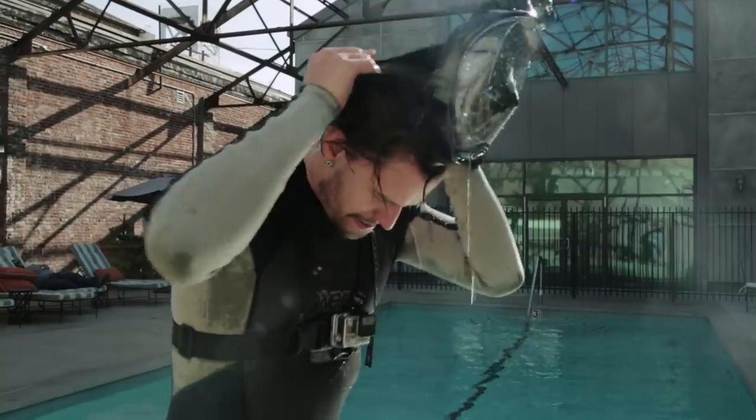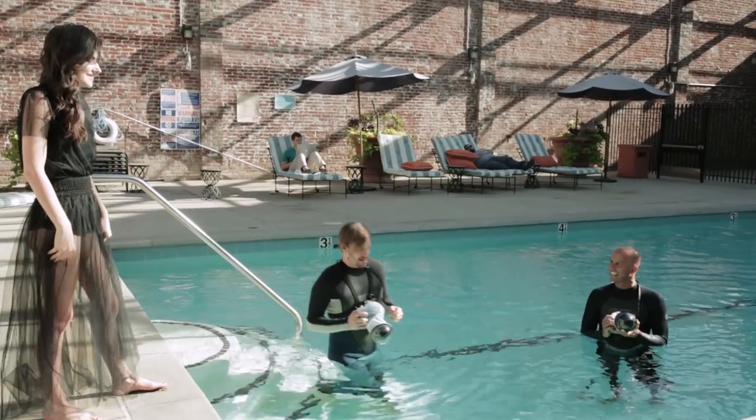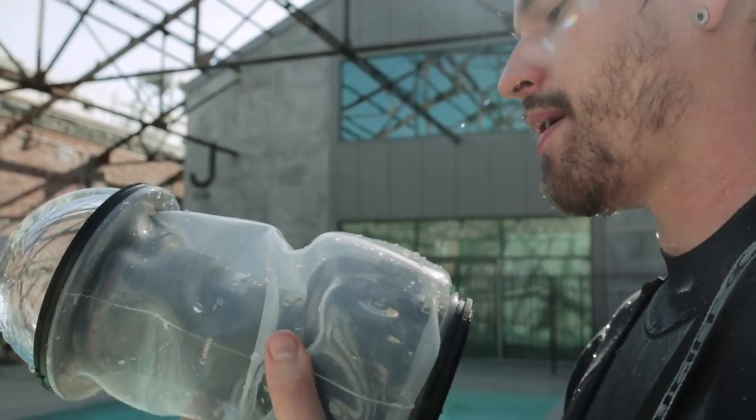So we did an underwater shoot — kind of a good news, bad news situation. The good news is the pool is 50 feet away from our front door. The bad news is it isn't heated. It's currently 50 degrees Fahrenheit.